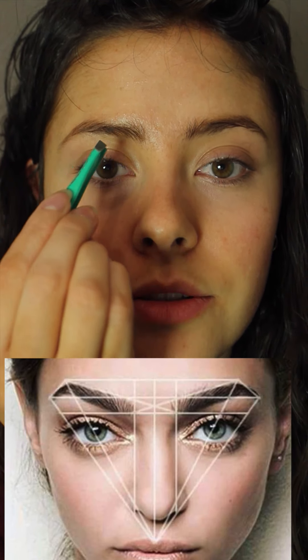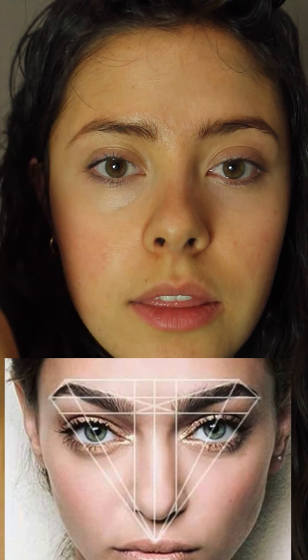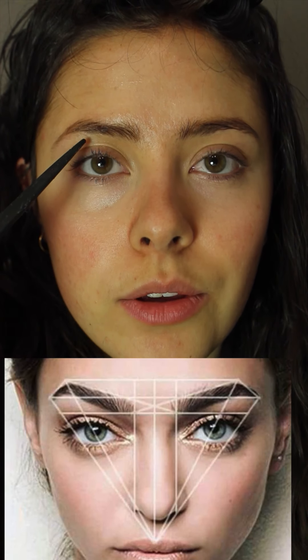It's important to pluck in the direction of hair growth. These hairs are growing this way — I want to pluck this way, not the other way. Plucking against the direction can rupture that blood vessel, which can lead to scarring. That's how you wake up with those little red dots.